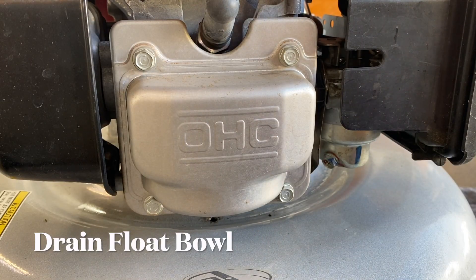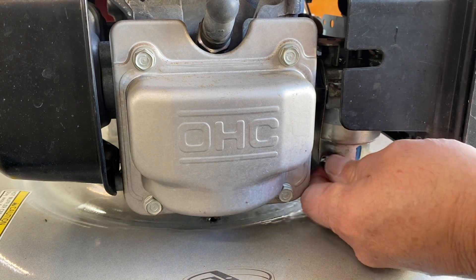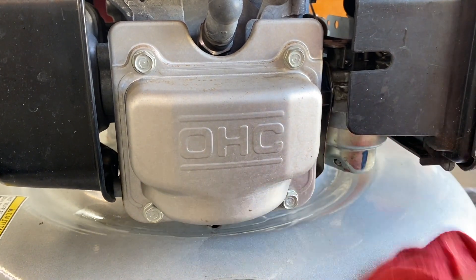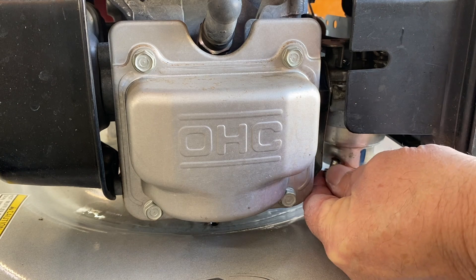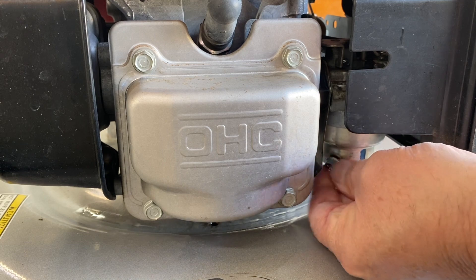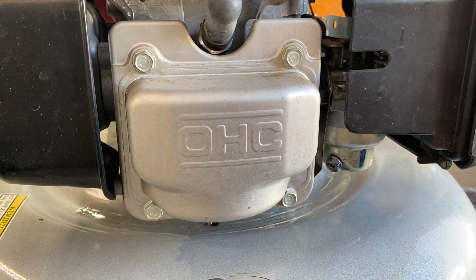Moving around to the front of the engine — I think this is the float bowl. There's a drain plug. Oh yeah, gas is coming out. That's a lot! Anything that was floating around in there probably flowed out. I think that was a fruitful endeavor. We'll tighten that back up, and then Lily can enjoy the wonderful smell of my hands smelling like gas for the rest of the night.